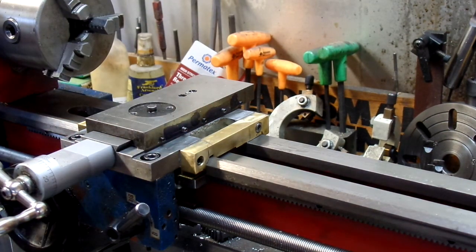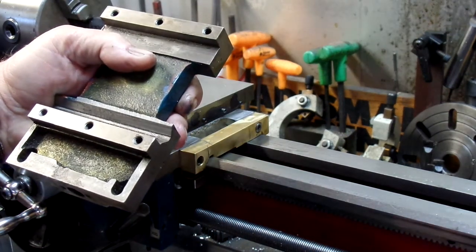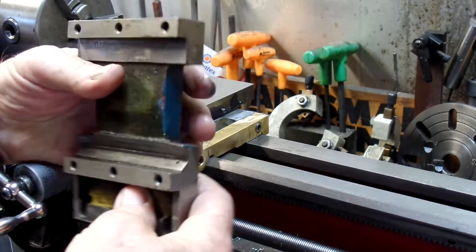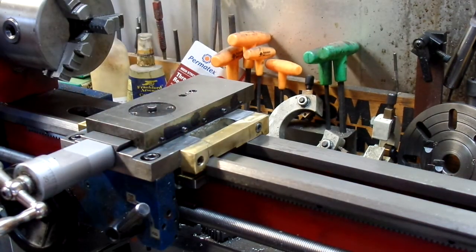So far I'm fairly satisfied with the wider carriage, but I think ultimately when I get a milling machine that I can do the job on, I will make a new carriage — hopefully out of better material than this obviously poor grade of cast iron with poor machining. But that's the whole idea.